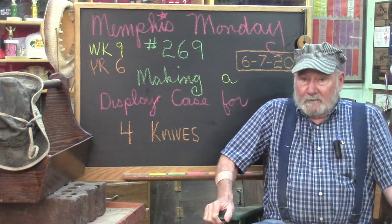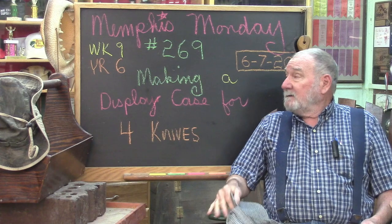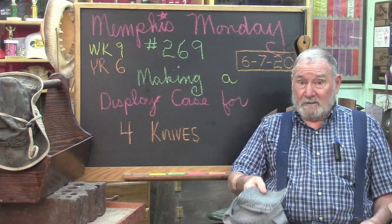Good morning. Welcome to another Memphis Monday — Memphis Monday 269, the ninth week of our sixth year.